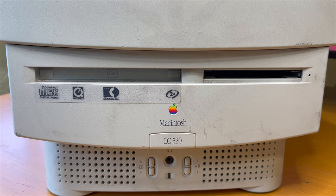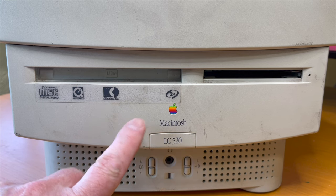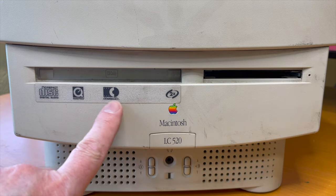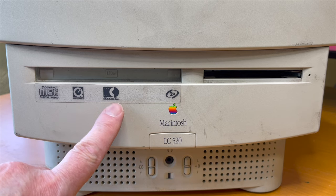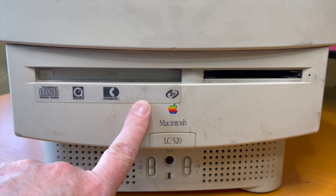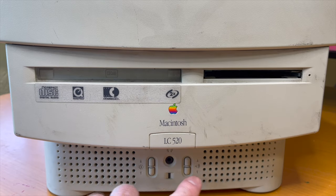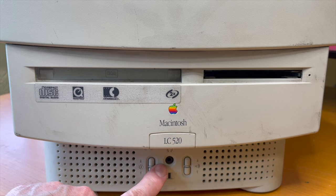I wanted to show the front bezel on this. This is one of the first Macs to have a built-in optical drive, especially the first of this form factor. On these early Macs you put a sticker on here to show all the features: compact disc, digital audio, QuickTime capability, photo CDs, and 2x speed — 2x! The bezel on these I just love. Of course the general styling was taken from the original Color Classic. It's got these clicky buttons for brightness up and down, volume up and down, and a headphone out jack for kids to listen to audio discreetly.